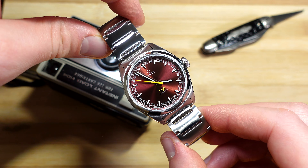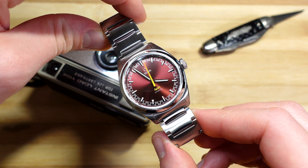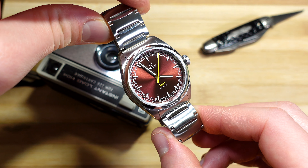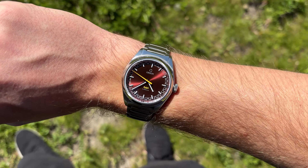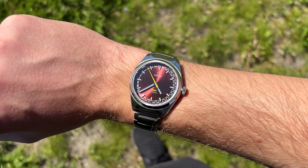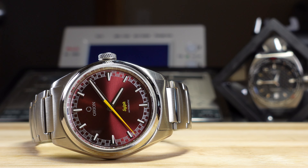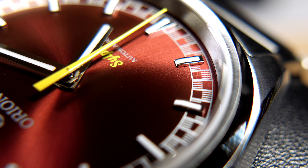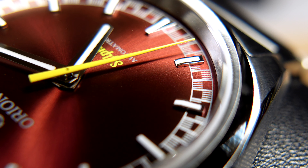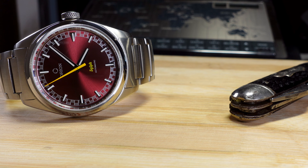Starting with the pros: the best thing about this watch is its unique and interesting vintage design. It has all the benefits of modern watchmaking while incorporating really interesting elements from vintage pieces, especially that rally-style minutes track around the dial edge, and the colorway is a great choice. The combination of lightweight construction, slim profile, and 39mm diameter makes for a supremely comfortable watch that also works very well on smaller wrists. The diamond cut handset and angled chamfered indices make the dial feel very refined — it definitely punches above its price point.